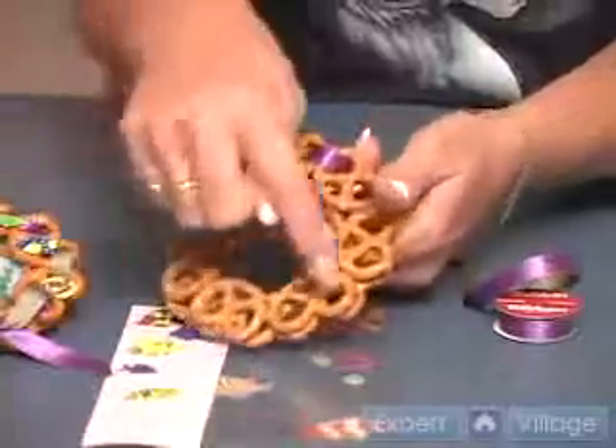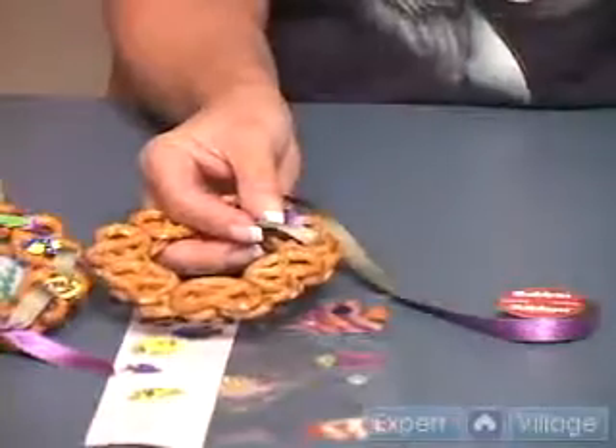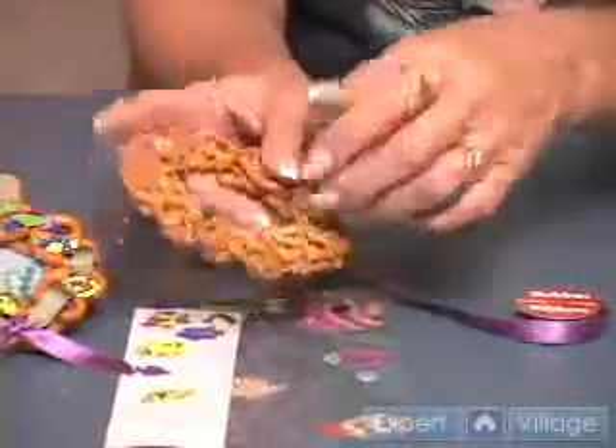When you have woven your ribbon all the way through your wreath, turn it over on the back, lay a bead of hot glue in the seam, hold your ribbon until it's cool, clip off the ends, and secure the other end.